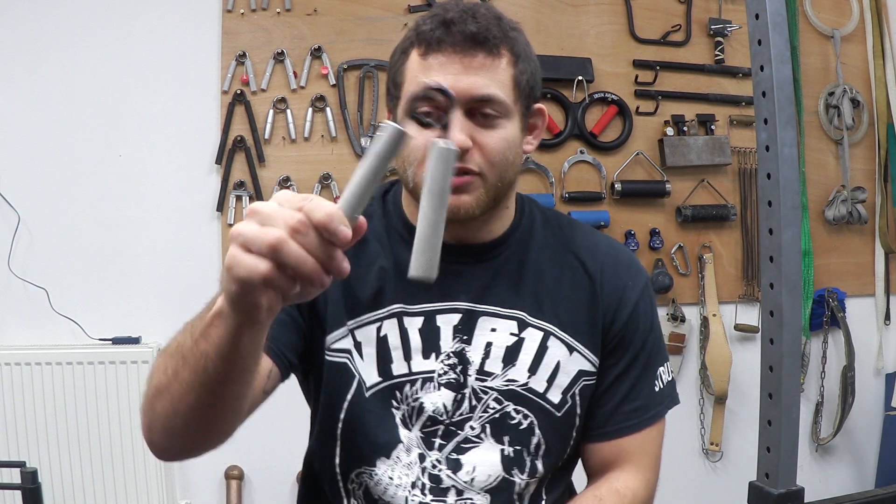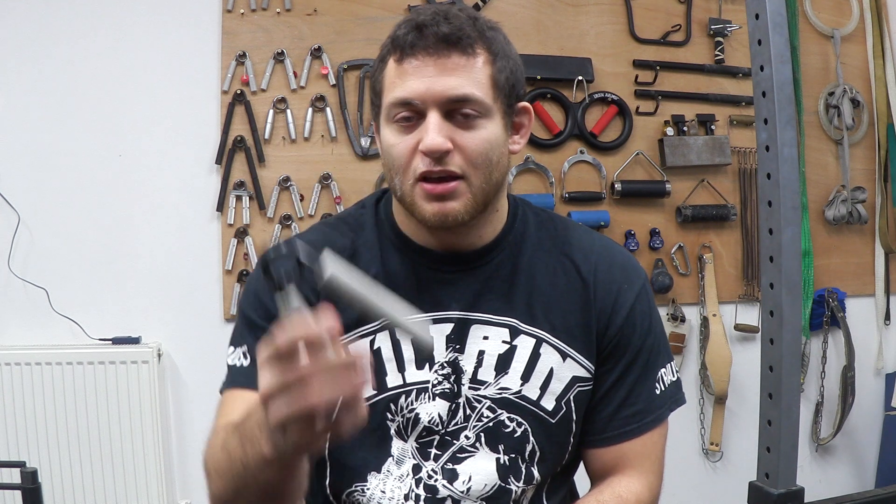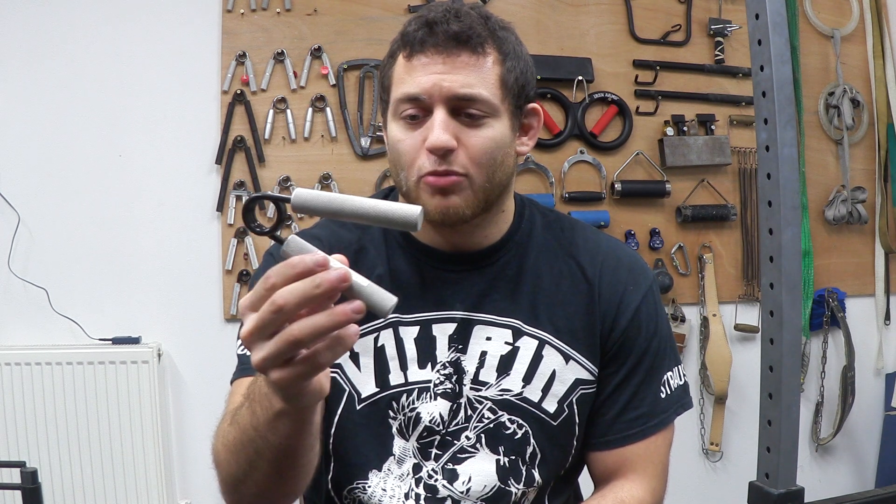Hi guys, today I wanted to talk about training with hand grippers, specifically torsion spring grippers like this. Everyone's seen these — they're really common.